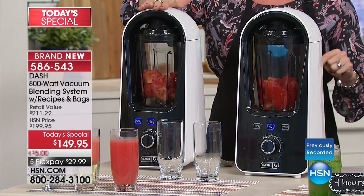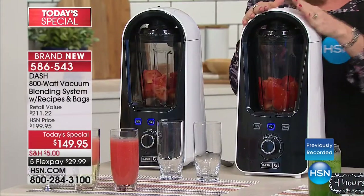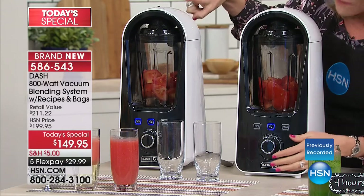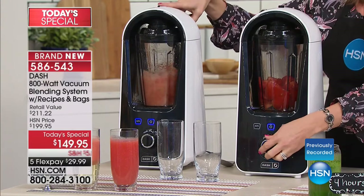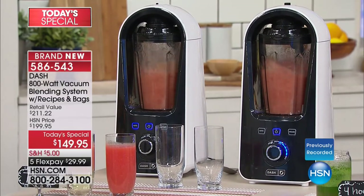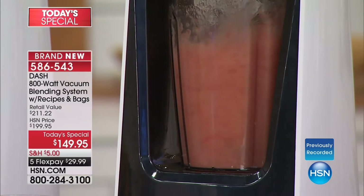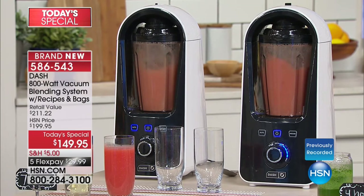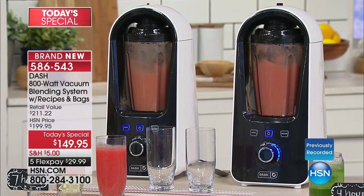When you remove the oxygen, it is a creamy, smooth, velvety texture that you can't get any other way besides vacuum blending. Right here you can see we're removing the oxygen from one, while using the same blender for a traditional blend on the other. The one blending without oxygen is going to be bright red — the one blending with oxygen is already becoming a light pink. It's already losing nutrition and you haven't even poured it yet. You can even see after just a few seconds the color differentiation — the nutrition in that one is already starting to degrade.